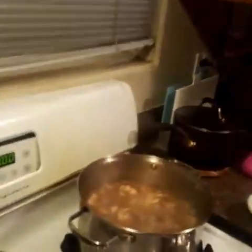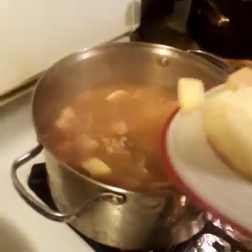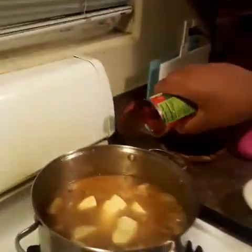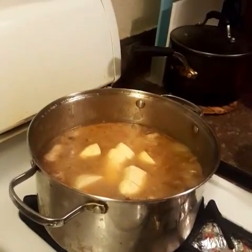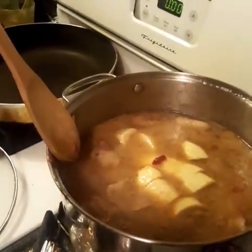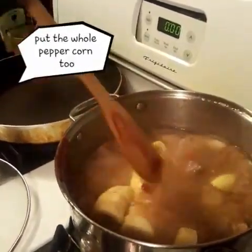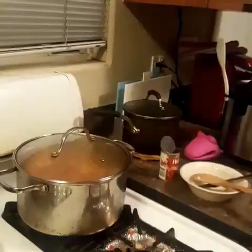It's been simmering for 20 minutes. Now, we add the bananas — that's a specific kind of banana — and the potatoes, and the tomato paste. Now mix it, cover it, and let it cook for 8 minutes.